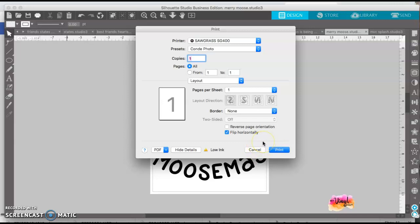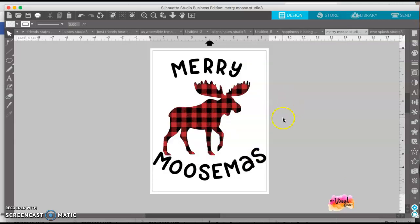Excuse the spinning color wheel of doom — my laptop is very old and the processor is outdated. I'm saving for a new one right now; it freezes and does that all the time. That's how you print to Sawgrass. If you haven't had a company remote in and configure your settings, you might have to do that, because that I cannot help you with. My name is Tanya from My Vinyl Cut. If you have any questions, just leave them below. Please like this video and subscribe to my channel, and click the notification bell to be notified next time. Thank you, and happy crafting!